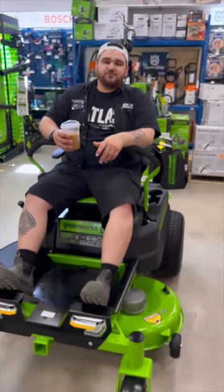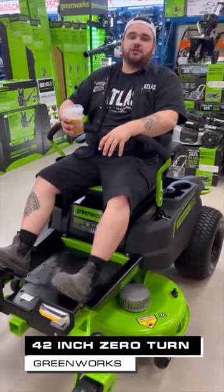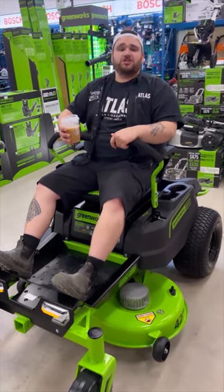Hey everybody, Ryan from Atlas Tools. I'm sitting here on the 42 inch Greenworks Zero Turn Lawn Mower. This amazing battery powered lawn mower can cut up to two acres on a single charge.